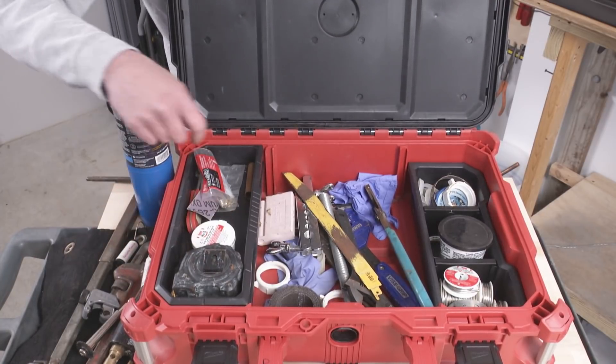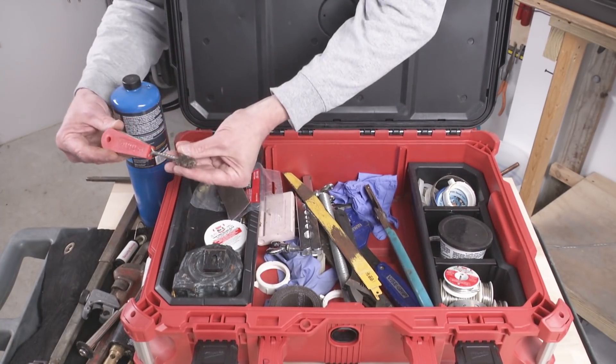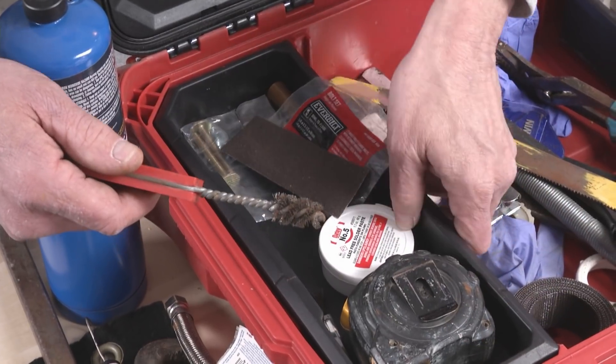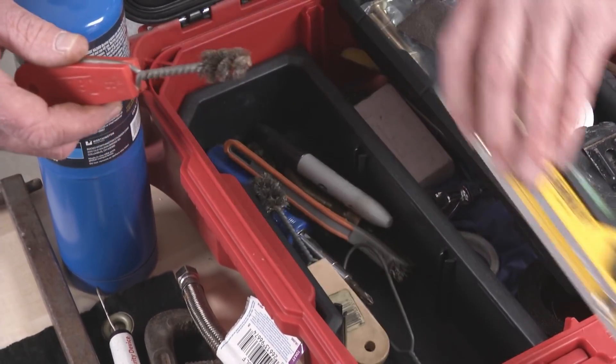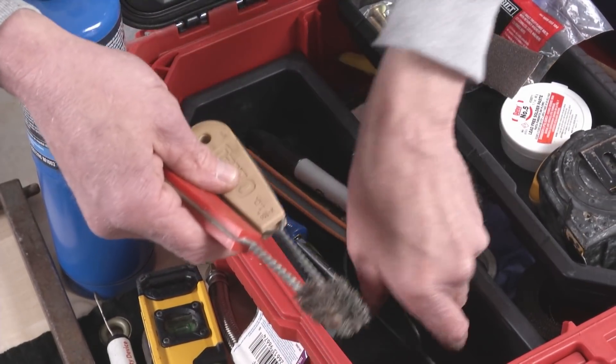I've got a supply line for a toilet here and some closet flange bolts. If you're going to be using copper fittings, you definitely want to have some fitting brushes because using emery cloth to clean the oxidation off the fitting is way too slow. I have a torpedo level in there and then some other sizes of fitting brush.